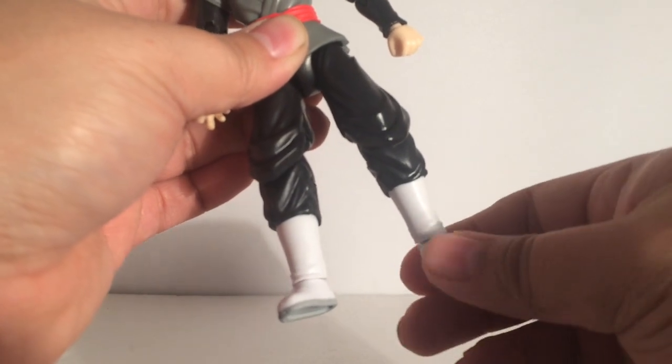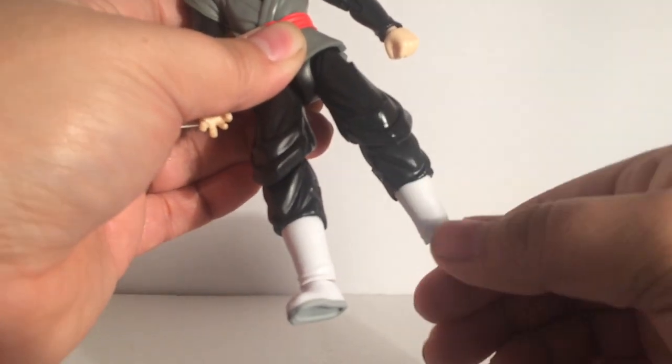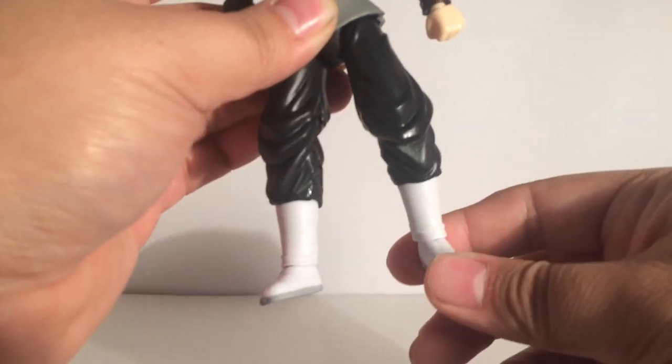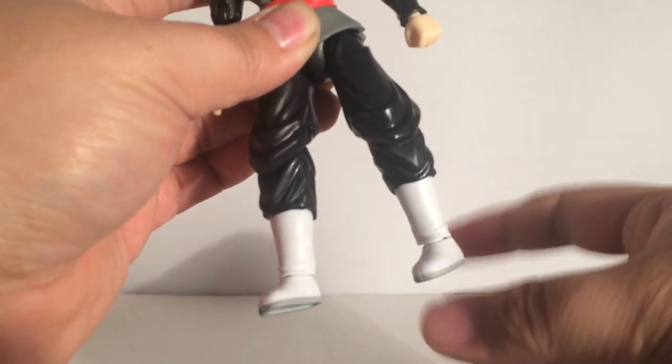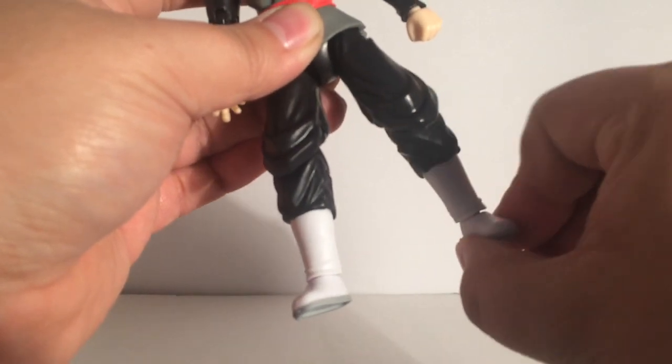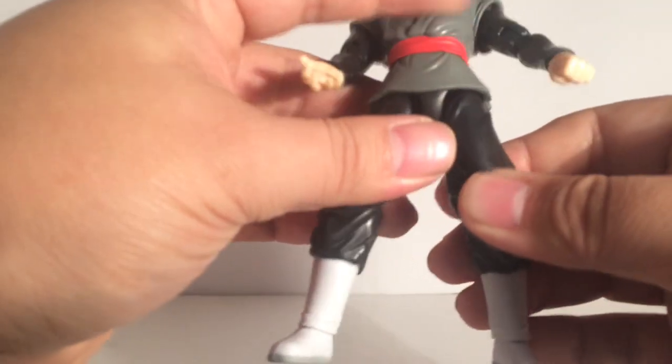His feet — you can only go about that far back, that far front. Side to side, you can do a full 360. Doesn't have much of an ankle rock though, which is kinda disappointing.